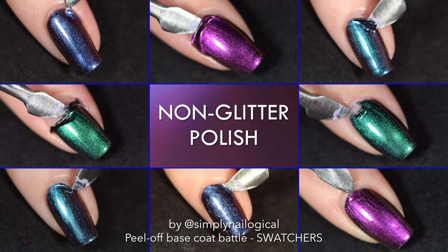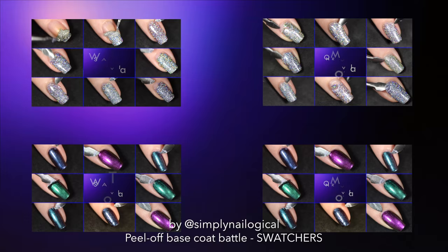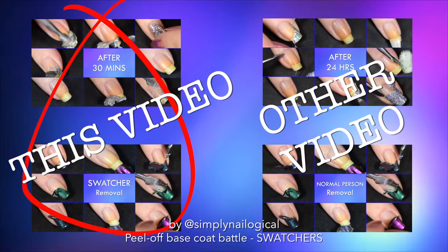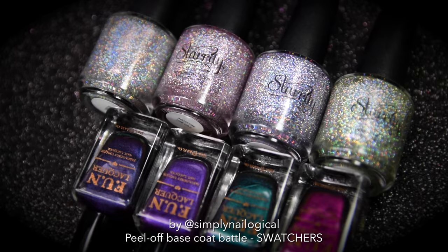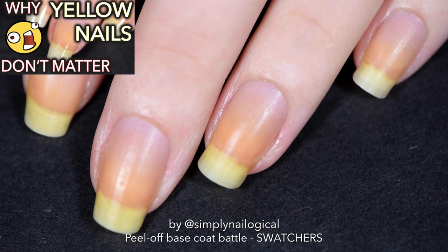Because we don't always swatch glitter polish, I also tested the base coats under multi-chrome polishes, because they would definitely show if the base coat was lumpy. Overall, I did 32 separate tests — in this video you'll see half of them, and the other half in the other video, which is more geared towards normal people who leave their nail polish on longer than half an hour. Links to all the polishes and products are in the description. We start with naked nails.